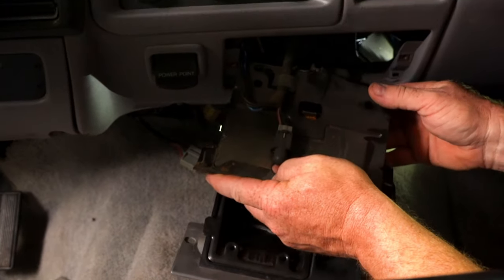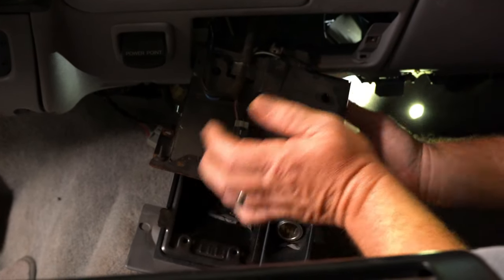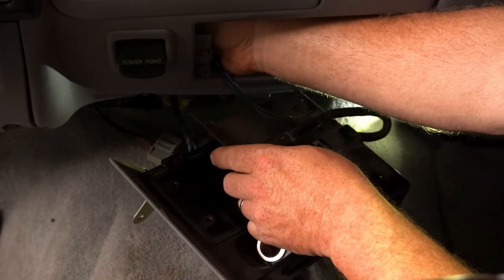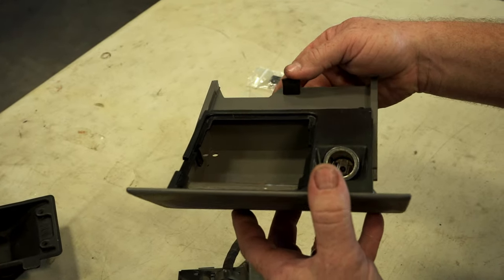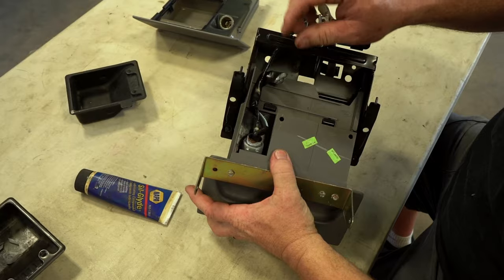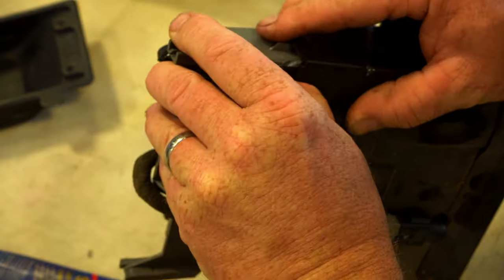There's going to be a harness attached to the back of this — you're going to have a light for the ashtray and the power supply going into the cigarette lighter. There'll be a clip on the back, and then you'll have to reach behind to the power point and unplug it. The whole assembly will come out. This rubber stop on the back side catches a little metal bracket — push down on that as you slide it out. You'll have connections on the back side for your cigarette lighter and a little clip for that harness — get that out of there first.